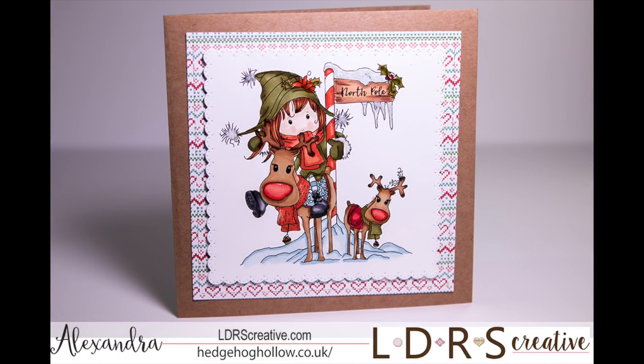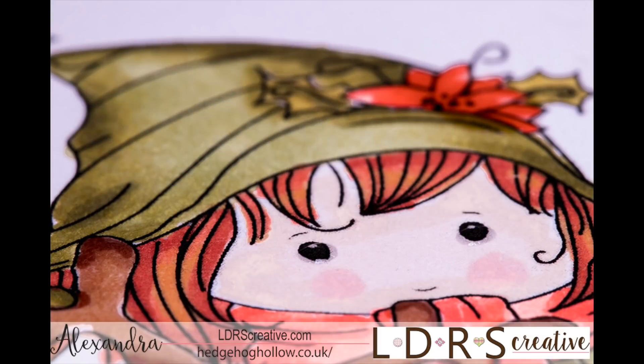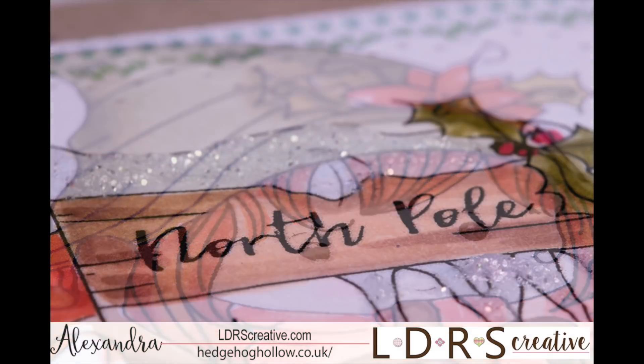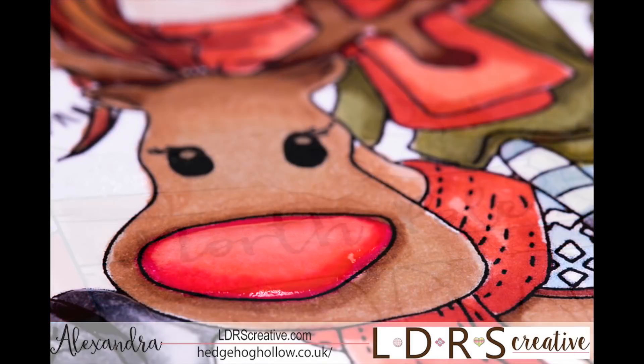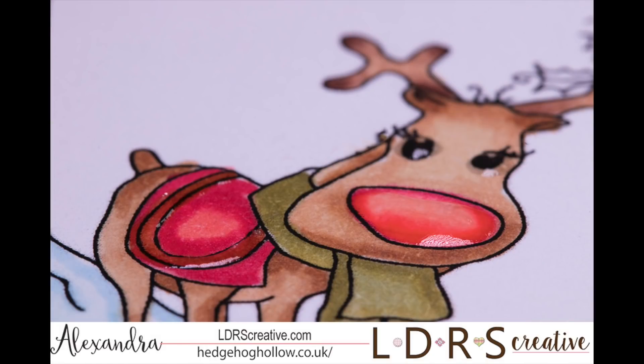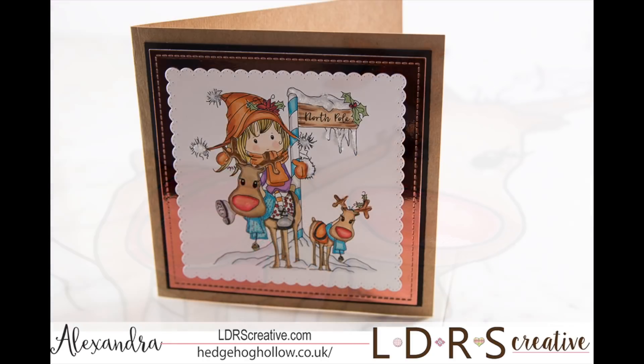Then we have Winnie on her reindeer with a little baby reindeer next to them and that North Pole there. Her hat is in an olive green with the red poinsettia, all colored in Copics. Those Nouveau drops on that North Pole sign really added some extra accents, and I added some lights and dark browns to make it look like a wooden sign. I did glossy accents on both the reindeers' noses, their eyes, and around the trim on that saddle.